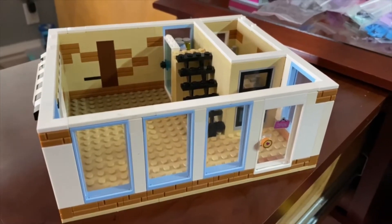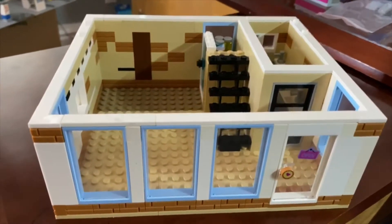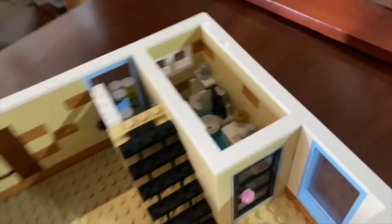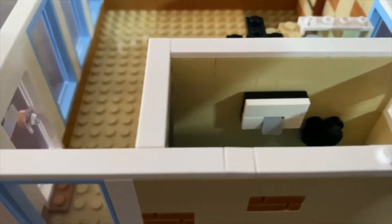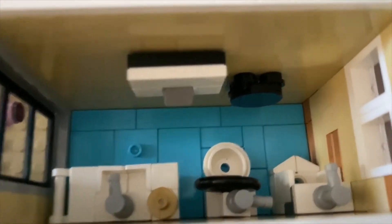Hey everyone, what's going on? It's Jason here with another Lego Brick in the Wall. Yesterday's video I showed you how I installed the bathroom — yes, that is a hand dryer on the wall — and we've got our sink, toilet, urinal, and of course our TP holder right there in the black.